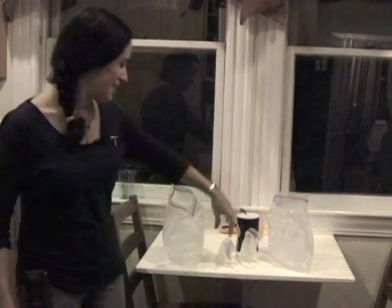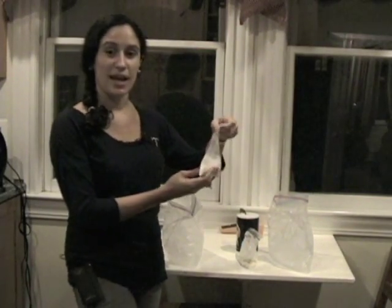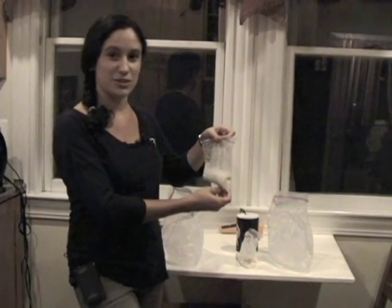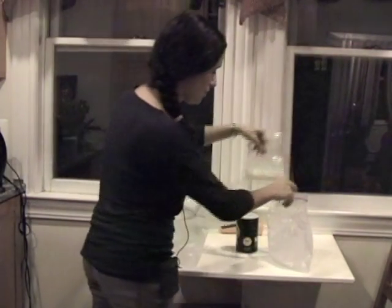So what better way to demonstrate this than by making ice cream? The way we're going to do this is you're going to take a small Ziploc bag, put half a cup of heavy cream, a tablespoon of sugar, and just a quarter teaspoon of vanilla for flavor. And we do this in each one of these bags.